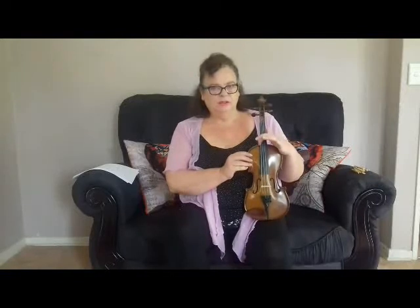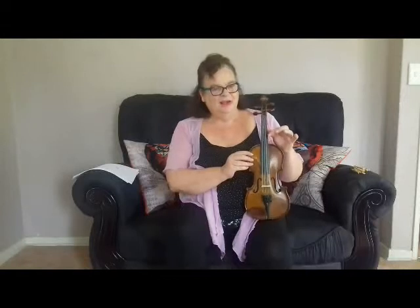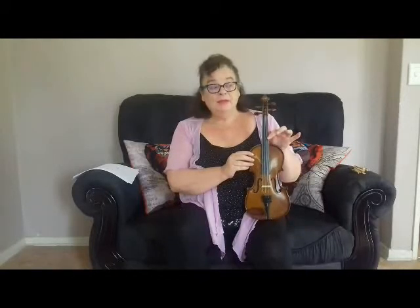Sometimes I call the strings by nicknames: G is Daddy Bear, D is Mommy Bear, A is Goldilocks, and E is Baby Bear at the top.